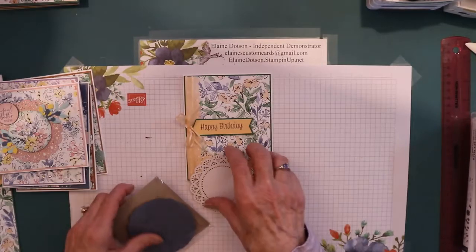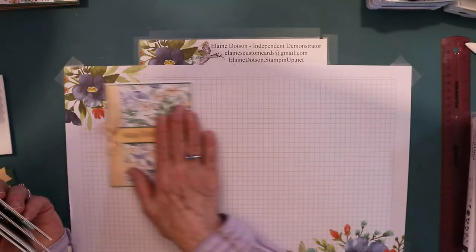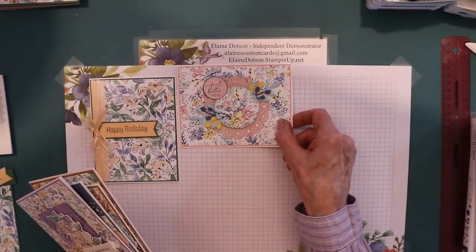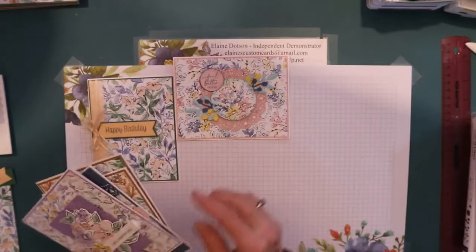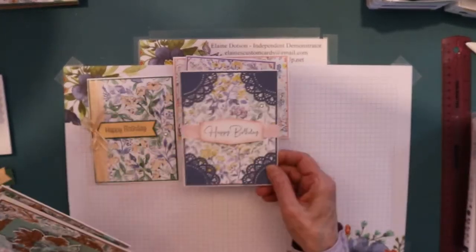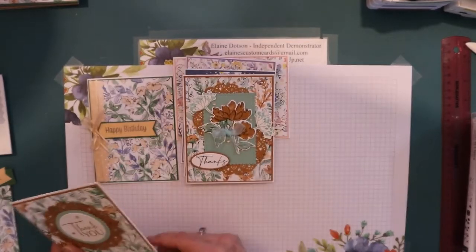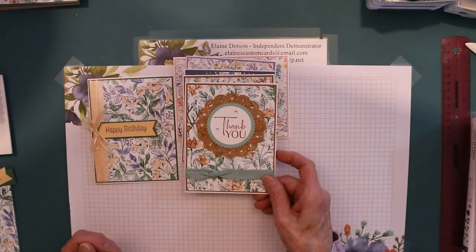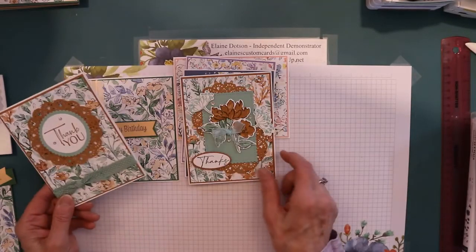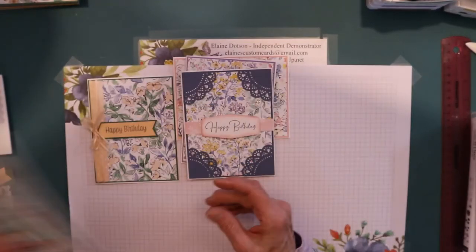If there's any of them that you want me to demonstrate, just we can number them. I'm doing this one today, so this one is number two, this one is number three, number four, number five, and number six. These are pretty basic. Some of it's got retired ribbon on it, but it's what I had.